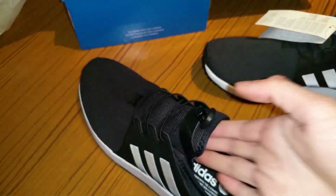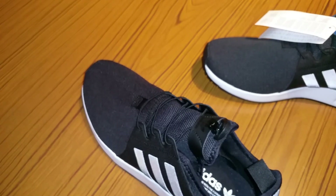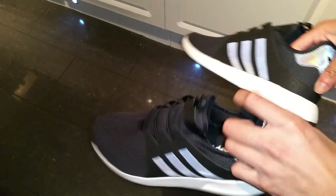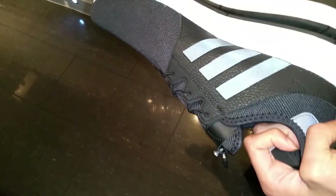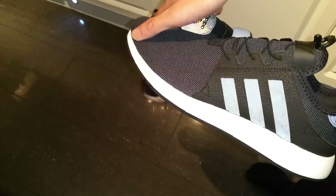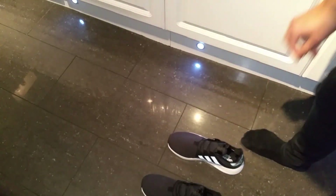I'm gonna try these on and show you what they look like on my feet — there's nothing else in the box, just the packaging. Thank you Adidas for sending me these. So these are one size bigger than my normal shoe size; my normal size is 9 but this is a 10. I told them size 9, but they think a 10 will fit me better on this one because it's very thin and it goes in a lot. So I'll go ahead and try it on.